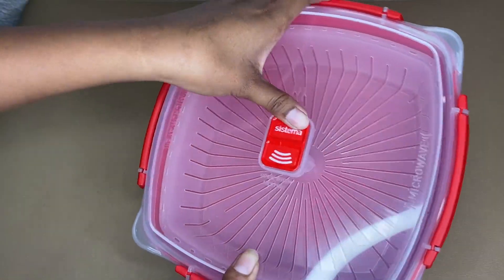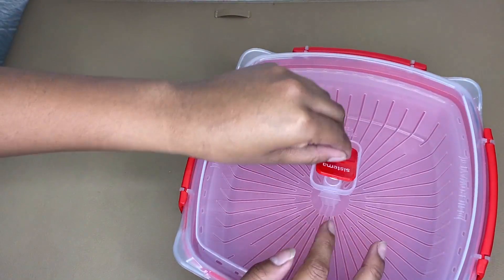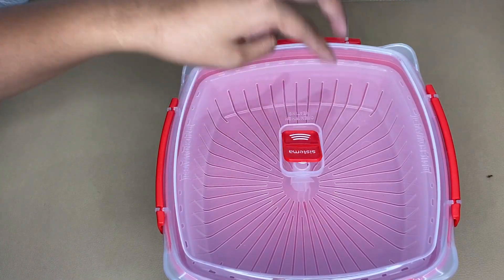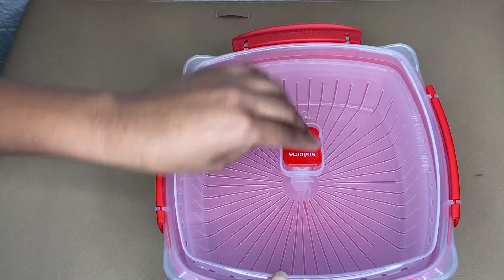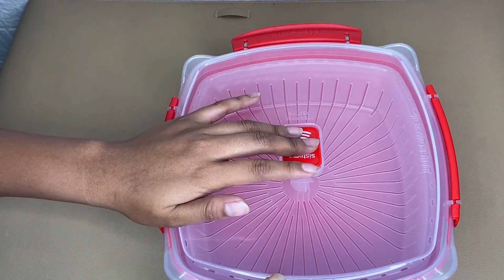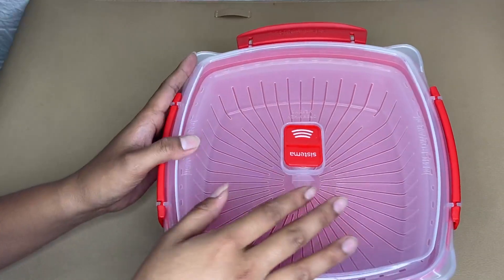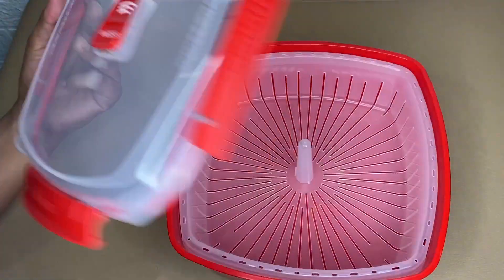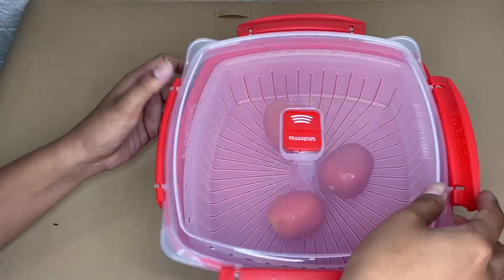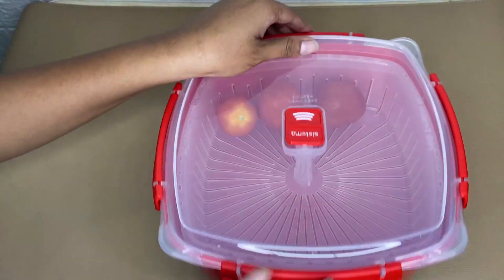It has a steam release vent, and the cool-to-the-touch easy lift tabs make opening the steamer simple. The middle stock of the steamer basket stays cool so you can lift your food out after cooking. This removable basket is great for steaming vegetables, fish, and many more.